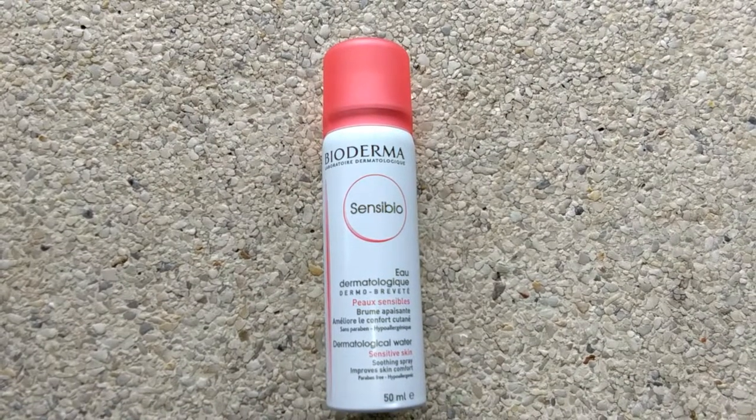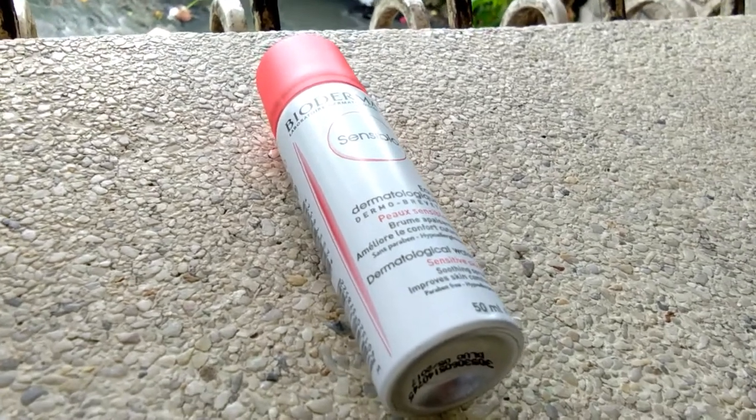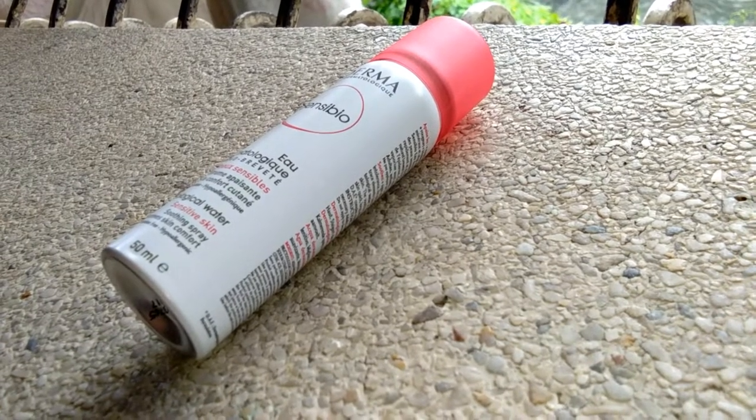I have very oily skin, but whenever I use this product I noticed that my face is less oily. So if you're someone with sensitive or oily skin like mine, I highly recommend you try this out.